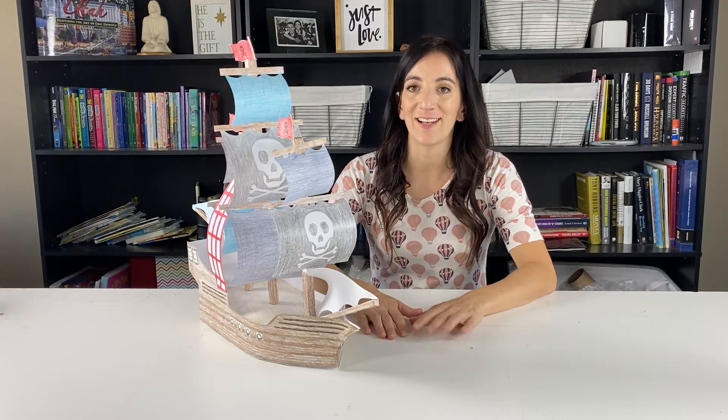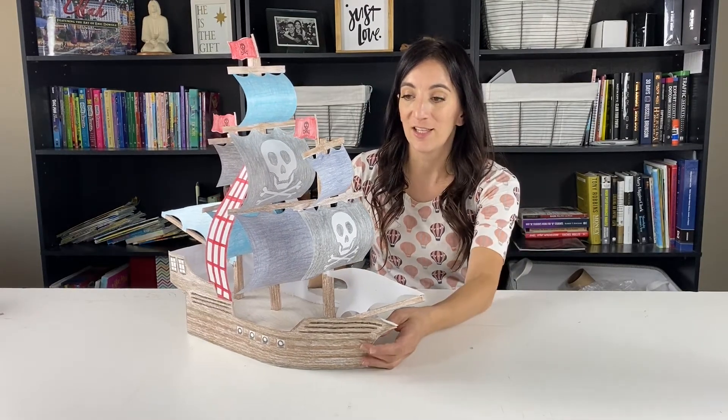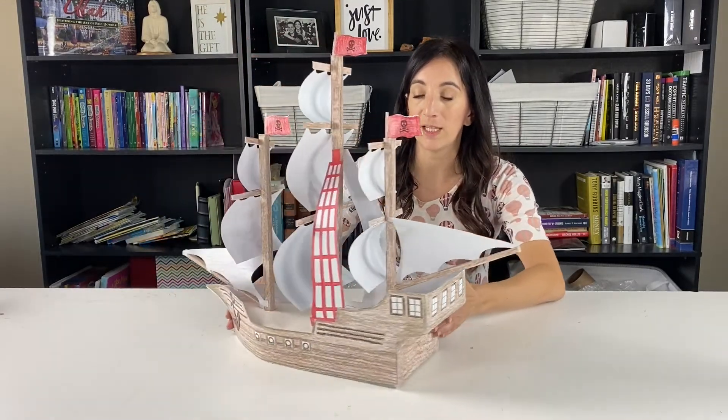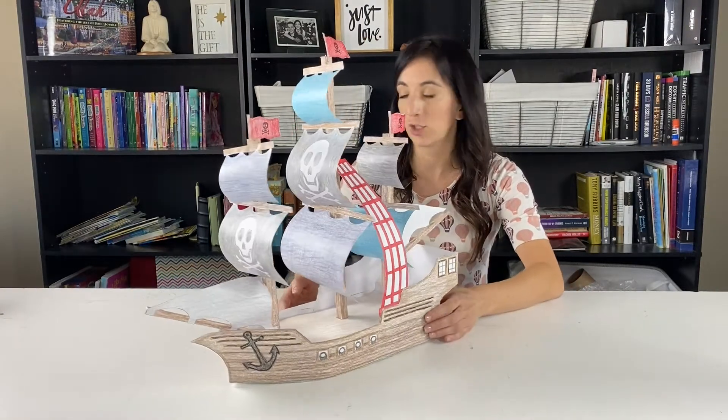I'm Katrina with Cherry Creek Lane and I'm super excited to show you one of our products today. This is our 3D coloring. This is a huge pirate ship and this is such a fun project to do with your kids. You get to color it, cut it out, and then put it together. It's super simple.